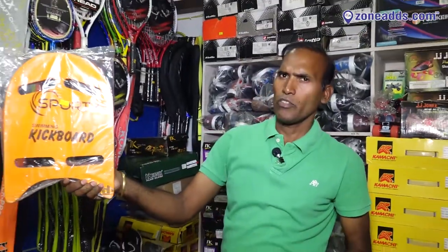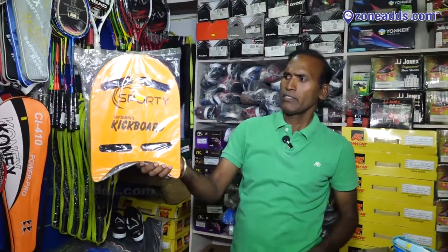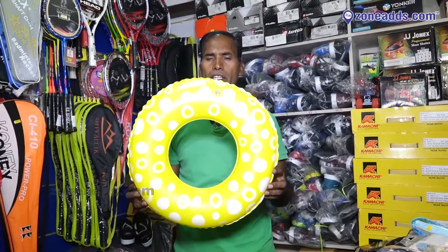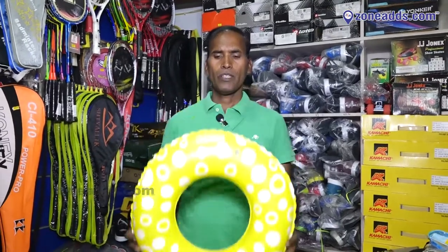This is a swimming board. There are different sizes: 18, 20, 24, 30, 32, 36 sizes available. This is also an ear set.